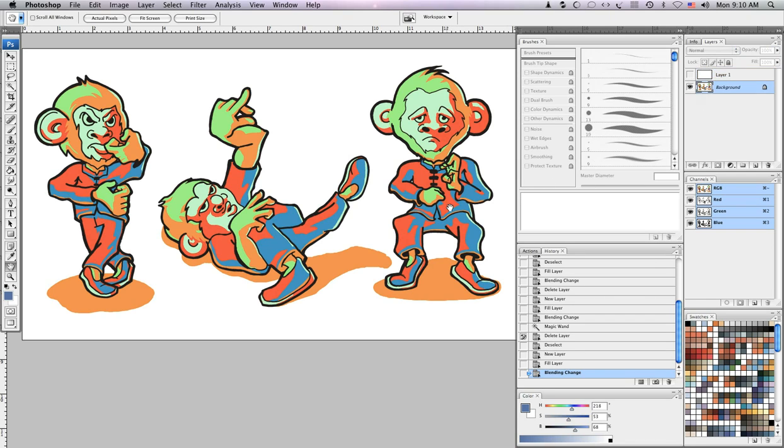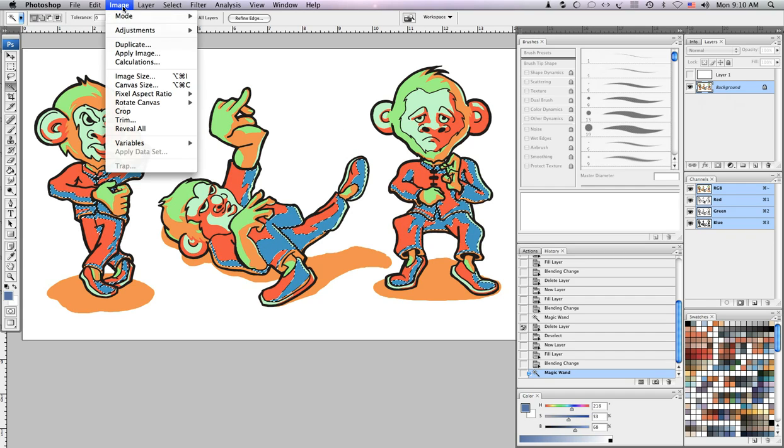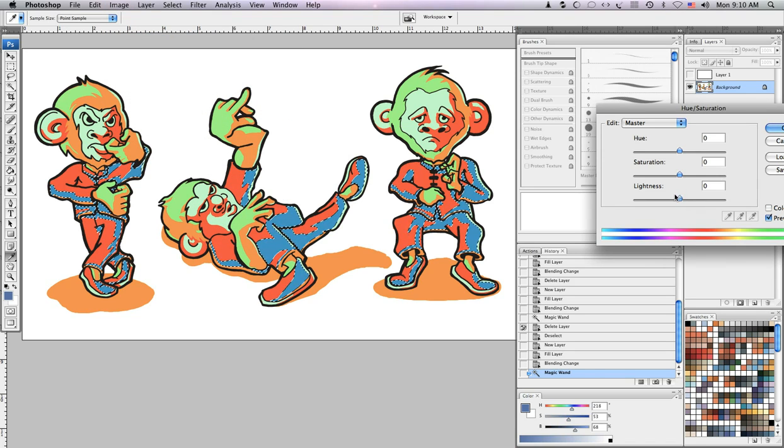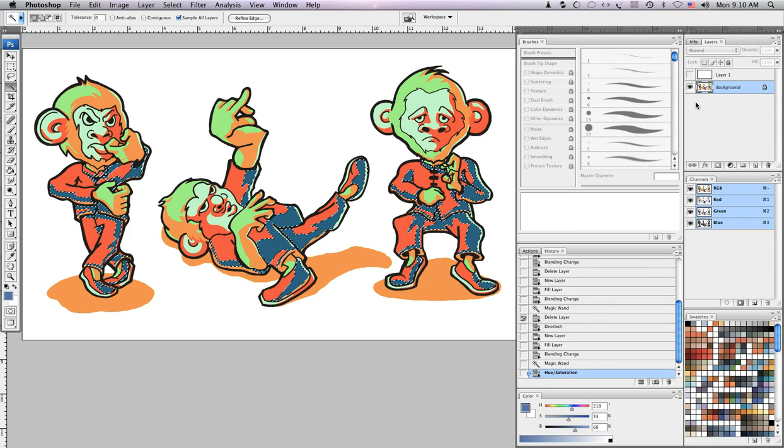So the first thing I'm going to do is go into my color layer, use the magic wand on the shadow area, go to Image Adjustments, Hue/Saturation, and just take the lightness down a little bit. Now when I come back here I should see some contrast.